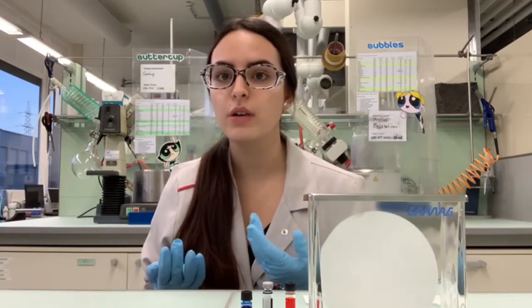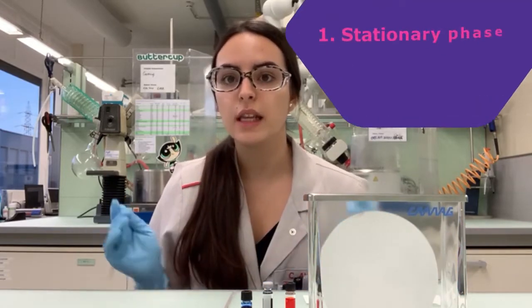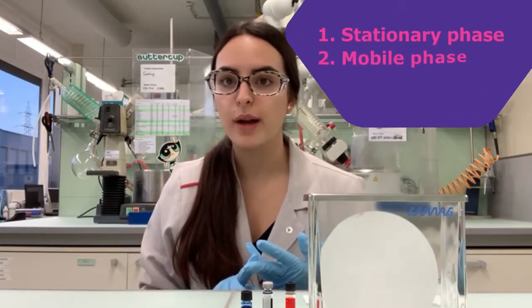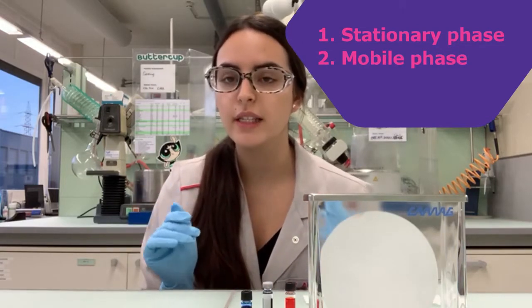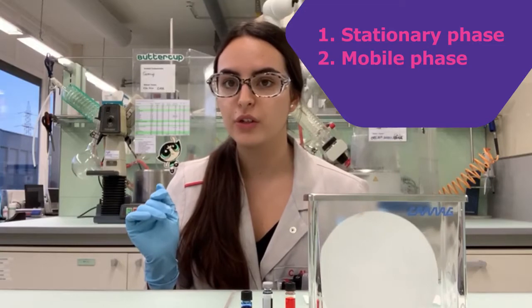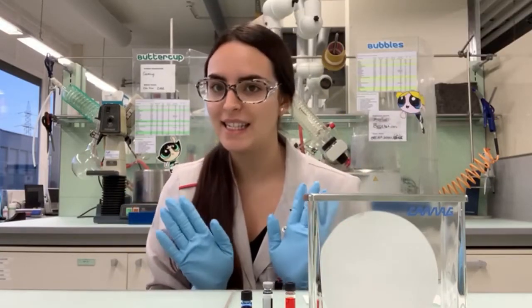For example, if you want to know which components are in the color purple, you can simply separate them by chromatographing it with water and paper. There is always a stationary phase and a mobile phase. The mobile phase flows through the stationary phase and transports the components of the mixture. Sounds kind of difficult, right? But believe me, it isn't.